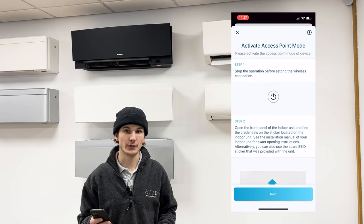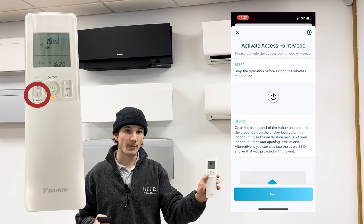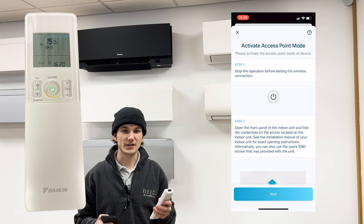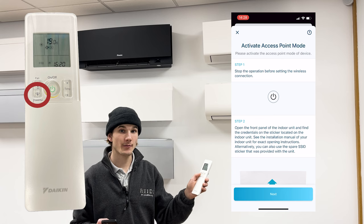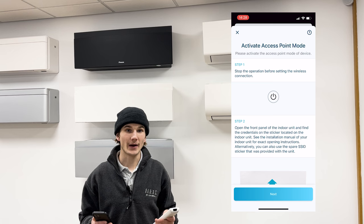Now we need to put the system into access point mode. To do this, the system needs to be off, so go ahead and press the off button on the controller. You know your system is off if the flap on the front of the unit is closed. To put the system in access point mode, hold down the powerful button on the remote controller for five seconds until SP1 shows on the display. Then press temperature up twice until it shows SP3. Point the controller at the unit and press the powerful button to confirm. You can confirm the system is in access point mode by looking at the two LEDs on the front of the unit — the operation and timer LED should both be flashing.